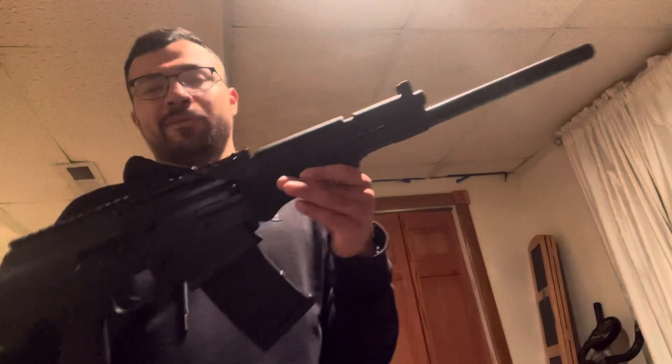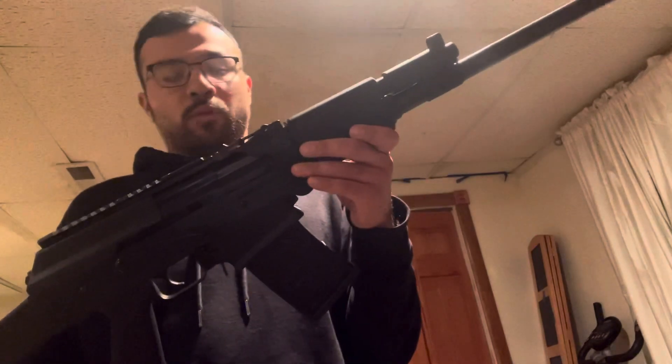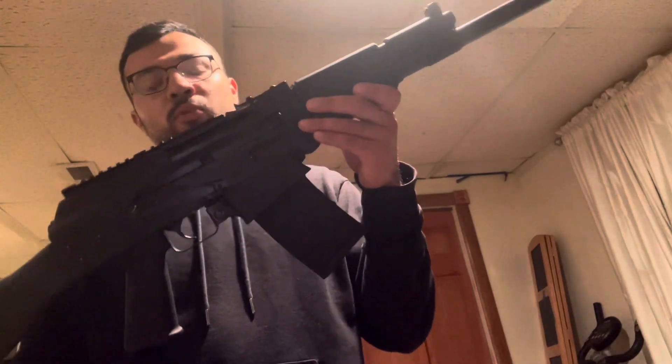I don't think it's a really good pick for home defense because you're not really supposed to leave the magazines loaded — the soft plastic will misshape them and you can't leave them loaded all the time. So that's one thing, and the reloads are a bit awkward on this one in particular.